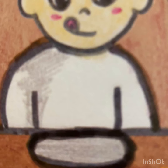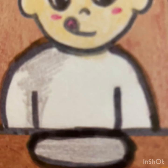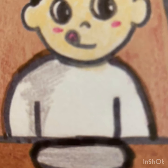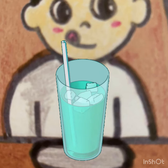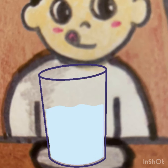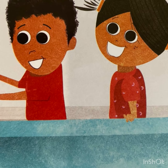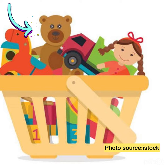They ate everything up and now their plates are empty. Bolu is thirsty, so mama gives him some water. He drinks his water and now his glass is empty.